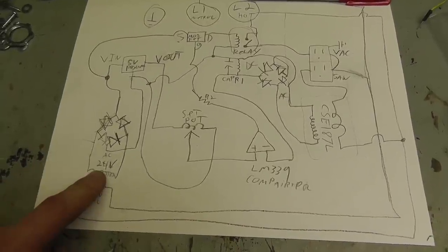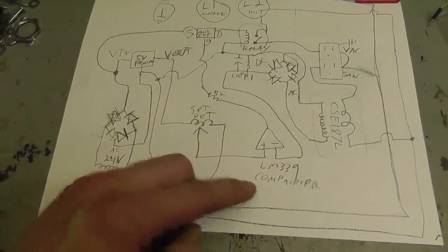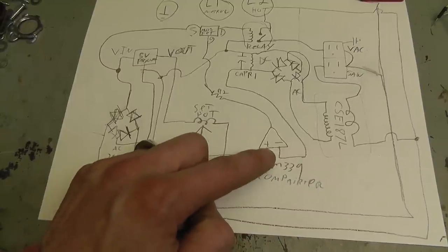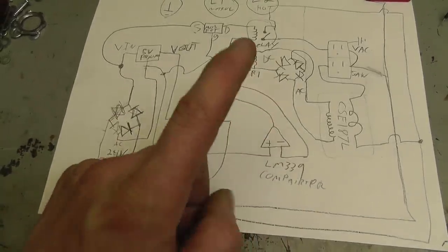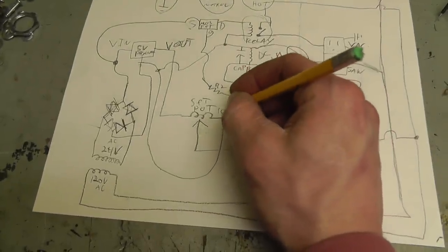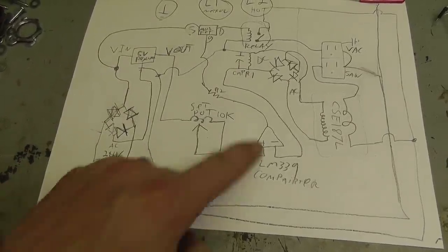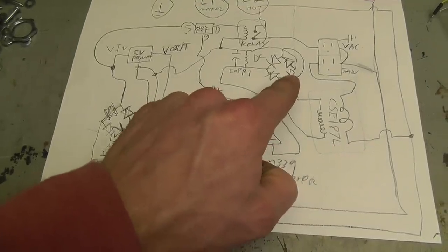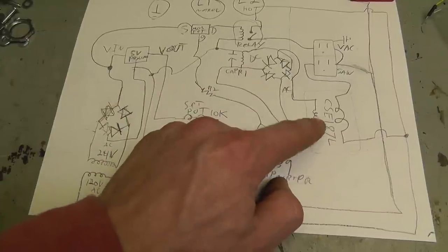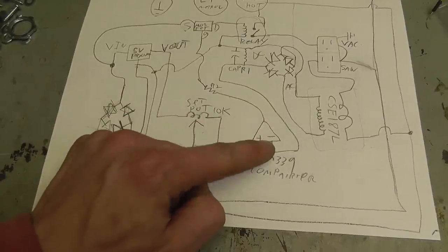The pickup coil goes through a bridge rectifier. The AC also continues to a transformer — drops it down to 24 volts, goes through another bridge rectifier. You have a 5-volt regulator that feeds the LM339 comparator. Off the voltage regulator you also have a set potentiometer, which gives a voltage reference to the op-amp — you're comparing against the 5-volt signal. The potentiometer is 10k between ground and positive voltage, so you can set it between 0 and 5 volts. The current transducer goes through a bridge rectifier, then through a resistor and capacitor — that's the time delay circuit, and it also limits voltage so you don't burn up the coil.